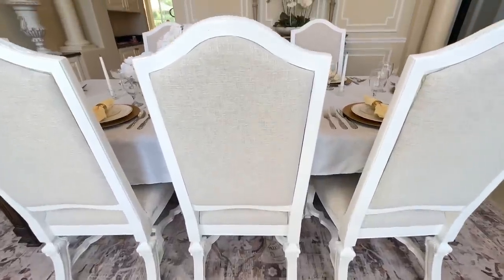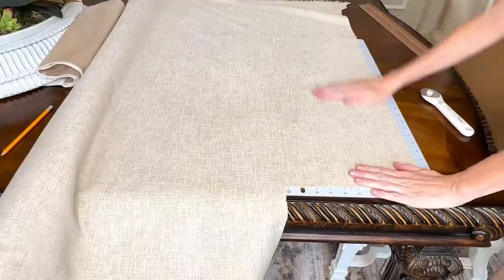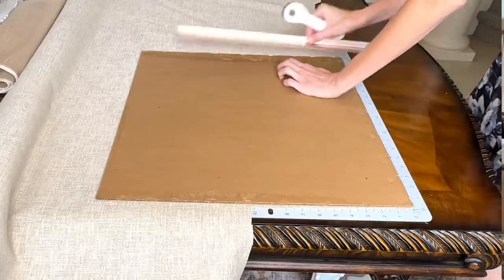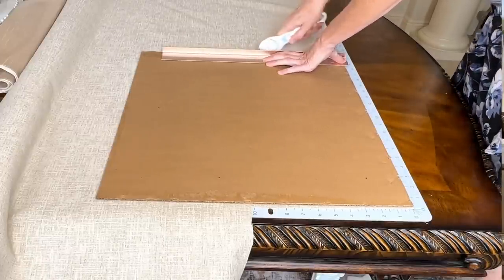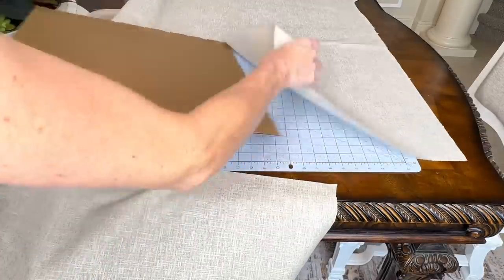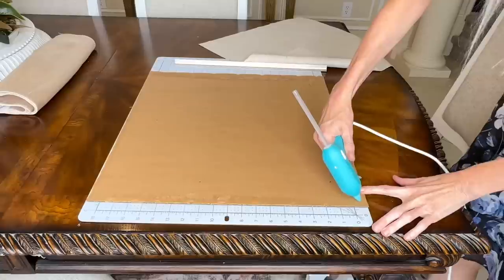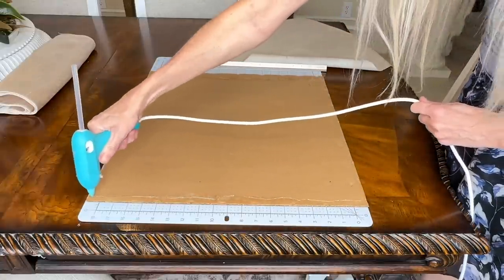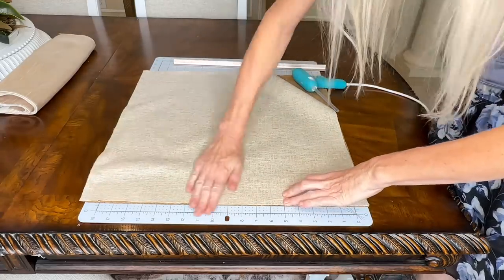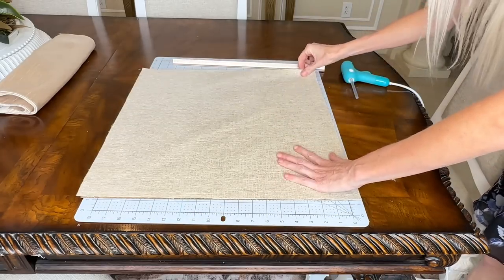We need to create a background similar to our inspiration piece. I have some leftover fabric from my dining chairs and it is the perfect match to our inspiration piece. I put it over the self-healing mat, then took the back of the frame and placed it over my fabric. I used a ruler and rotary cutter to cut around the backing of the frame, giving me a perfect square that fits right on top of the backing. I put hot glue along the edges of the backing — keeping it to the edges so we didn't have any lumps or bumps in the center — and then pressed the fabric into the hot glue.